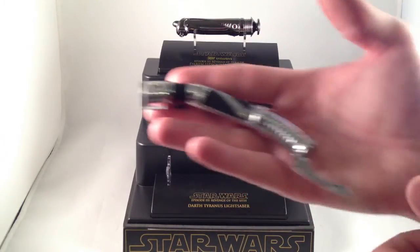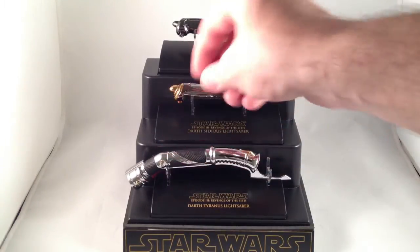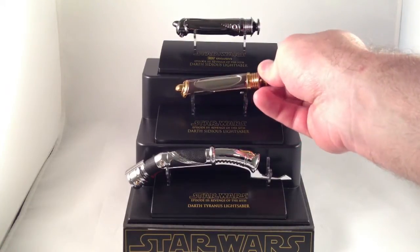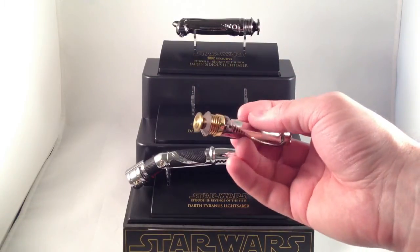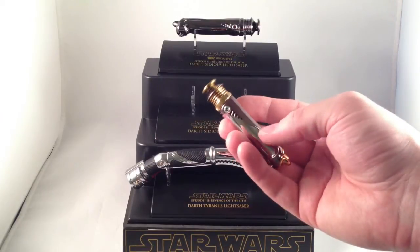You can see it's about as long as my hand, not quite. I also really, really like Darth Sidious' lightsaber. The thing I consistently like about the prequels was everything with Chancellor, Emperor Palpatine, Darth Sidious. And this hilt design is really cool.